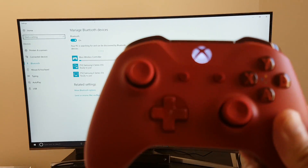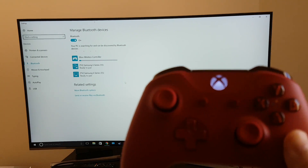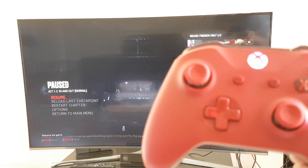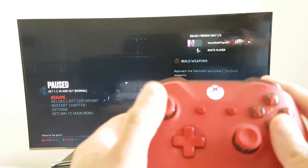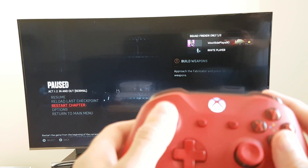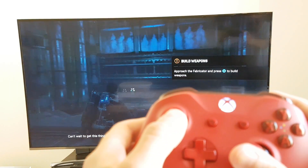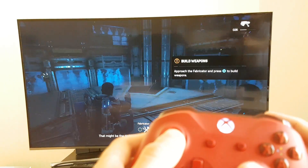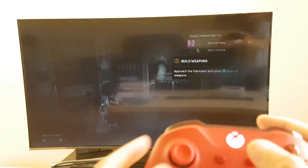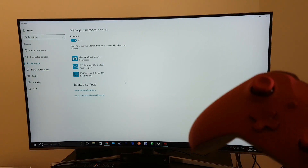Instantly, it's paired. While the PC finishes the setup, the controller itself is now connected and ready to play. I'm going to switch this over to Gears of War 4 for demonstration purposes to show you the controller actually works via Bluetooth. Right here you can see the controller is connected and working — I'm moving up and down, clicking resume, moving the character around, firing some shots — and there you have it, it works.